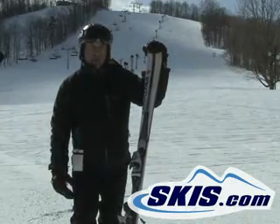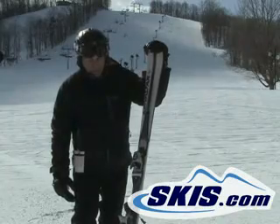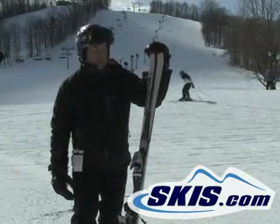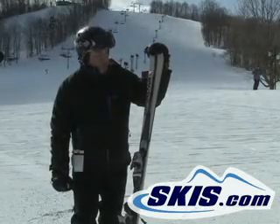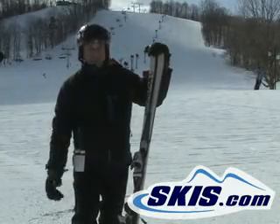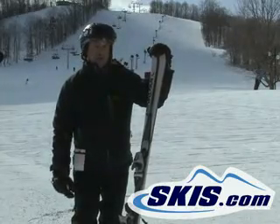As a matter of fact, this is the smallest radius turn ski that I've skied all day. If you like hard pack conditions, short quick turns, powder, ice, whatever — this ski grips like no tomorrow.